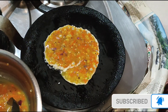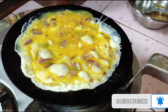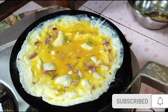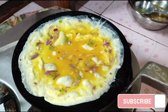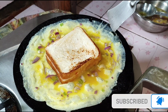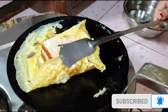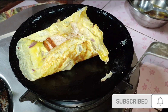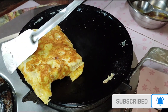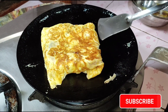Hello everyone, I'm going to show you a little bit of warm water. I'm going to show you a little bit of water.